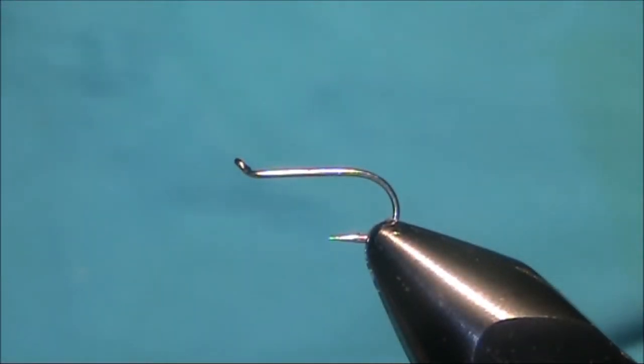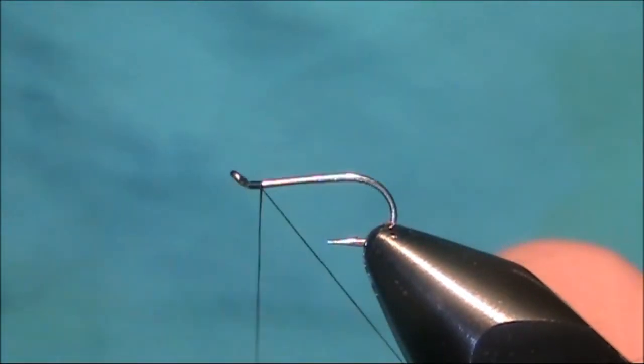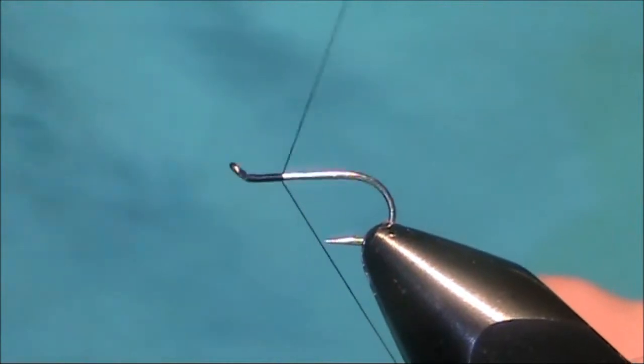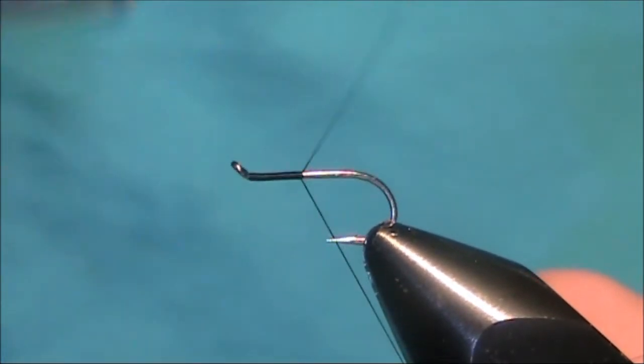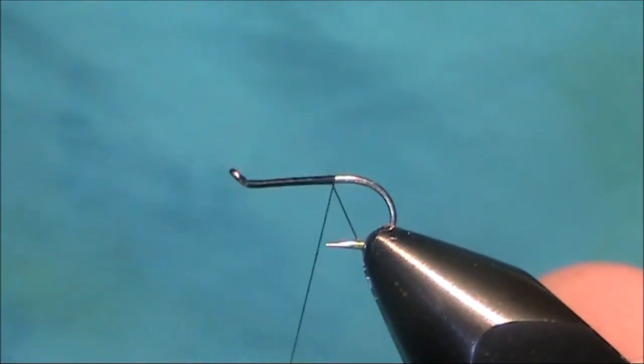Today I'm going to be tying a Catskill style March Brown. I'm going to start my thread at the eye of the hook. The thread I'm using is Uni 8-0 in black. The hook I'm using is a Camazan B440 size 12.